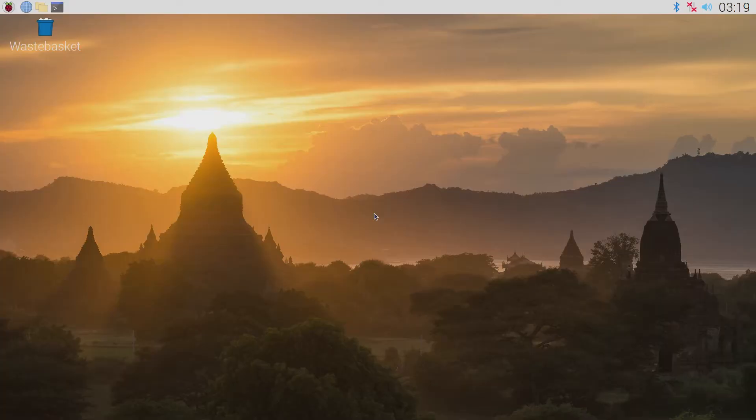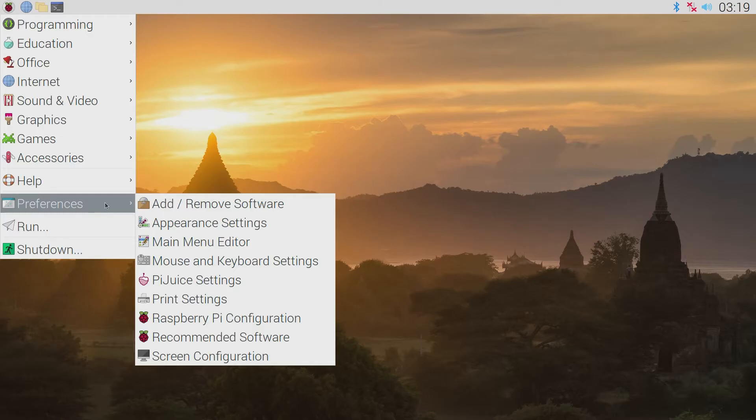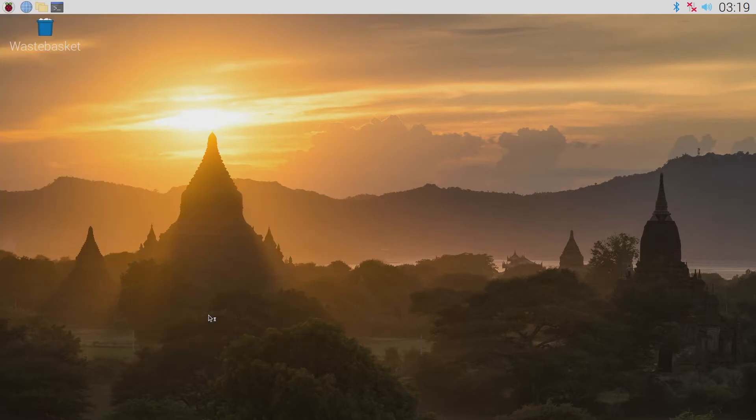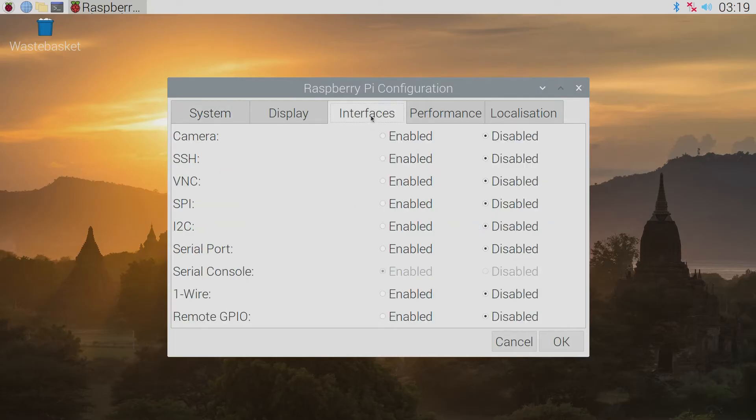Connection is easy once you've connected the Raspberry Pi and the phone to the same network and ensured the Raspberry Pi will work with SSH. This is disabled by default on the Raspberry Pi, so you'll need to turn it on. Launch the Raspberry Pi configuration from the preferences menu, navigate to the interfaces tab, and select enable next to the SSH option. Once you click OK the settings will be saved.